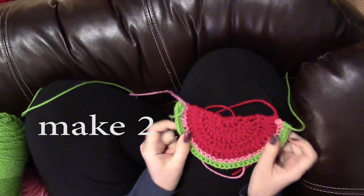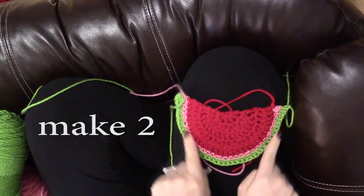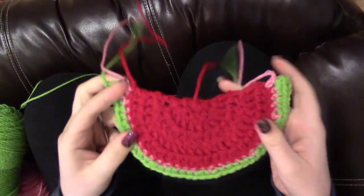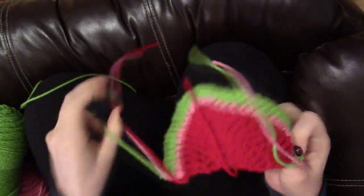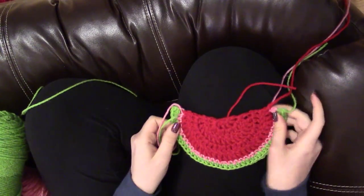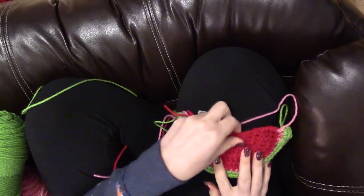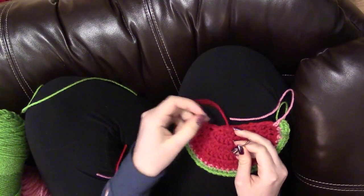Now you want to make two of these slices, and we're going to weave in all the ends. Decide which side you want to be the front or the back — they do look a little bit different. I'm going to pick this side to be my front. So turn it over so the front side you want is facing downwards, and you're going to weave in all of your ends.